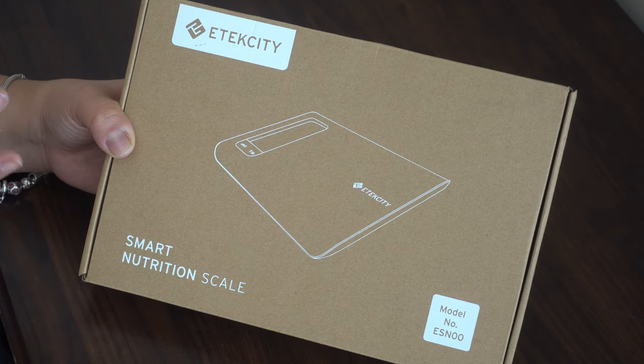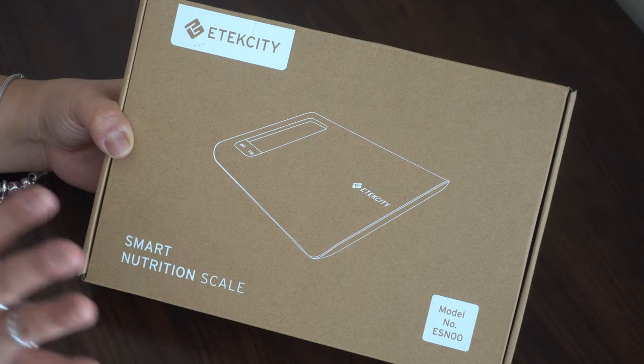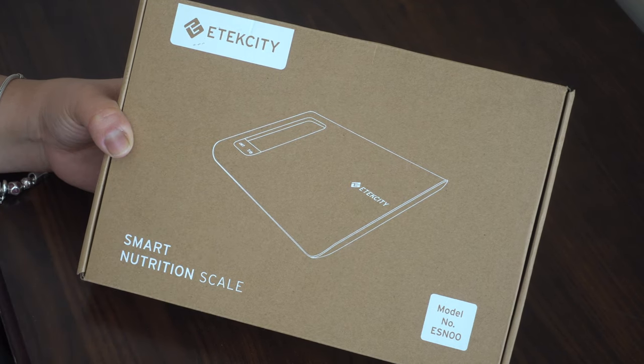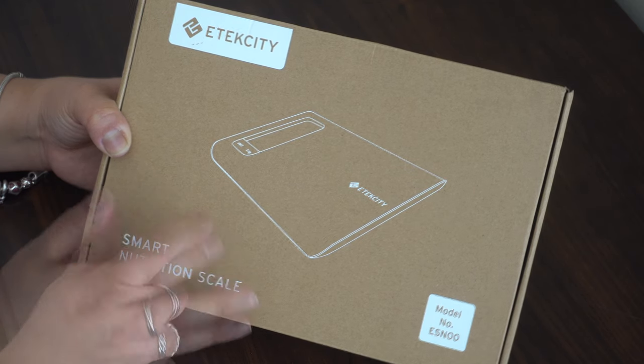The app controls the nutritional facts display that's on the scale, and it has a diary tracker so you can keep track of all your foods — what you're eating.